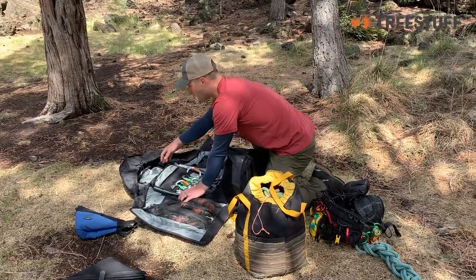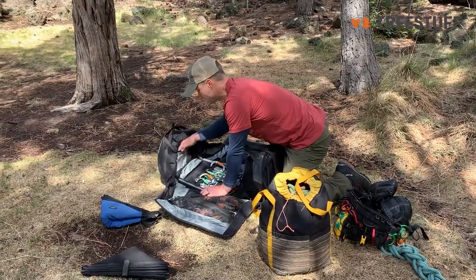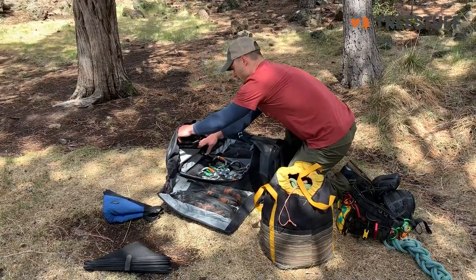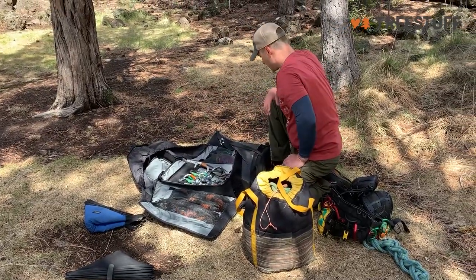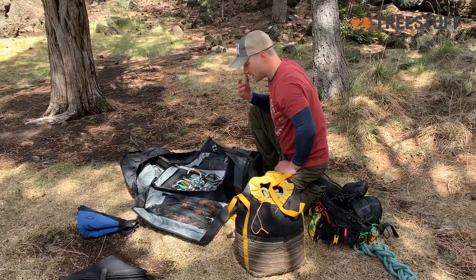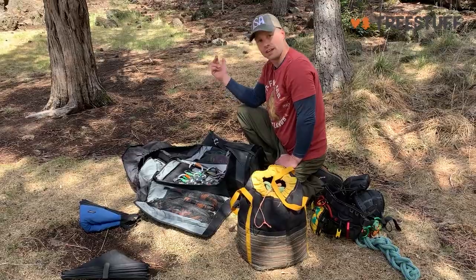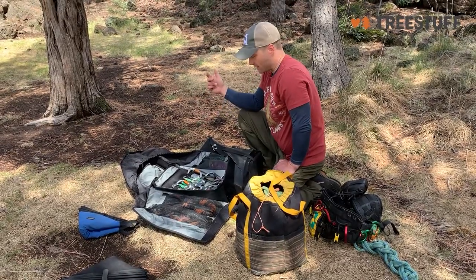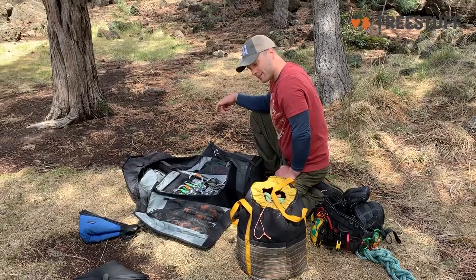Up here you get a nice little zipper pouch for keys and wallet. I've got some electrical tape and a knife in there as well. But really I feel like there are more spaces to put things in this bag than I have gear for, and I'm excited to find other ways to configure it.